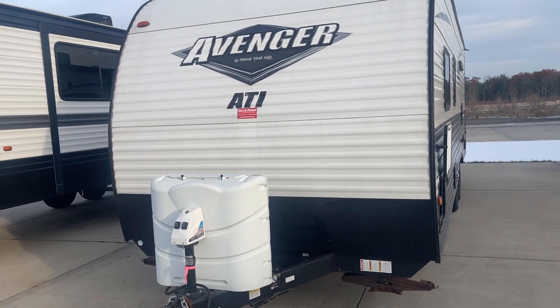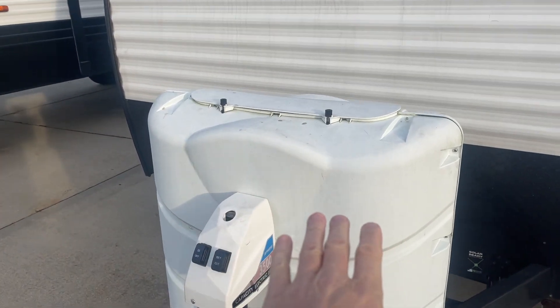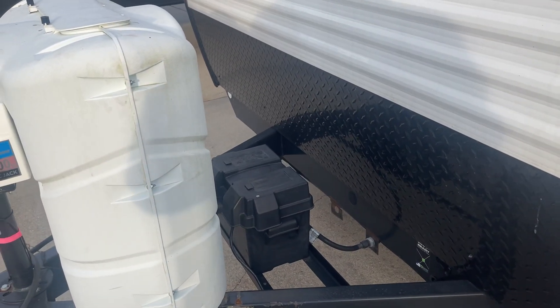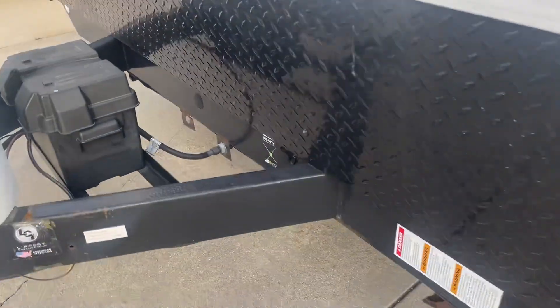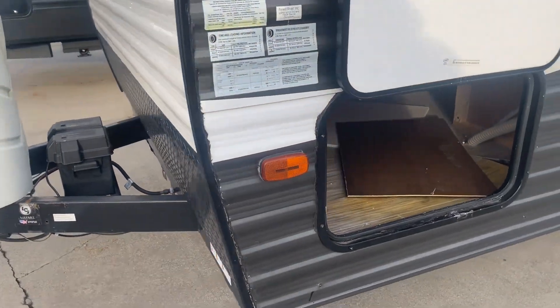Hey, Jake — Mike with Lakeshore RV here. On this Avenger, up front we have propane tanks and a power tongue jack. There's a battery box — you'll get a 12-volt Interstate battery, marine grade, long cycle, all that. It's solar ready, so there's a plug right there if you want to get a briefcase solar panel.